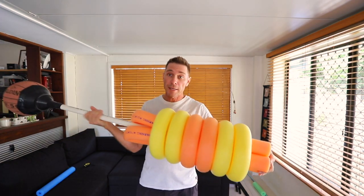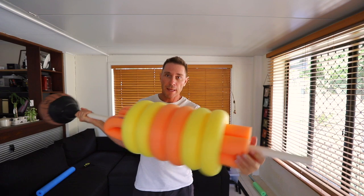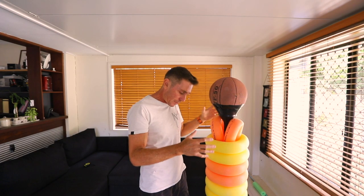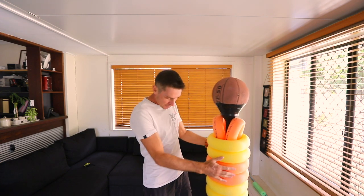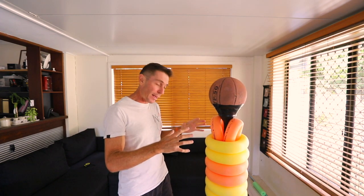Threading it onto the bag is pretty straightforward — it just slides on like that through the center. I've put the punching bag into the base and it's on there nice and solid, so I can start punching it. However, I want to go a step further and wrap it in cling wrap.